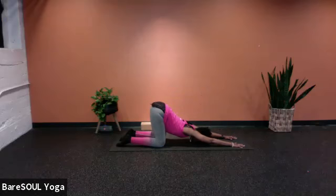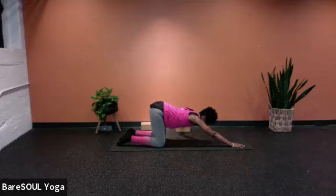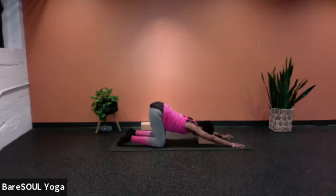Release the forehead, the chin, the nose — anything that comes down towards the mat is totally fine. It's not necessarily about meeting the mat, but just coming into more of a surrendered state. If you feel as though you need support, go ahead and place the block right underneath the forehead. Then now that the forehead is supported, allow the shoulders to melt down towards the mat.